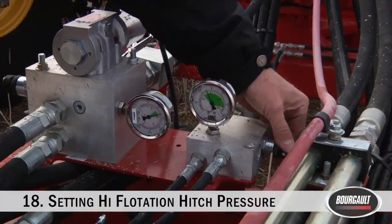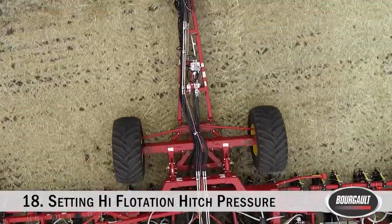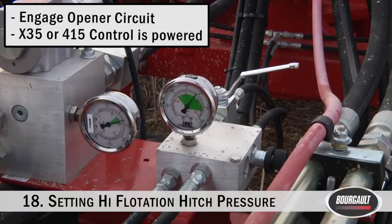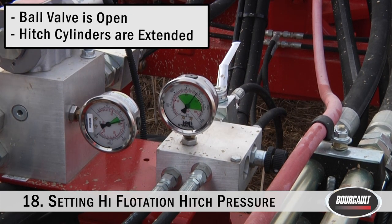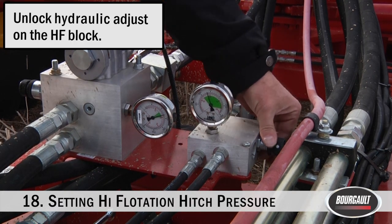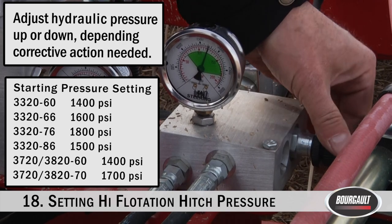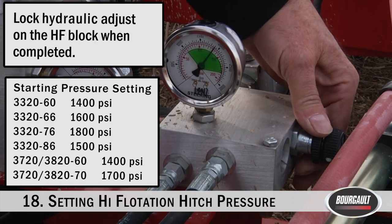Setting the high flotation hydraulic pressure: the pressure setting for the high flotation hitch should be such that skewing is avoided during normal operation but allows for turning at the headlands. If the mainframe tires begin to skid when entering a turn, or if the hitch attempts to snap into line when it is greater than 10 degrees from straight when exiting a turn, the pressure should be decreased. If the drill does not snap into line when the hitch is less than 7 degrees from straight as you're exiting a turn, or if the drill is skewing when seeding on a side hill, the pressure should be increased.